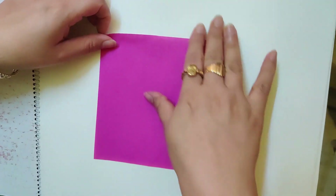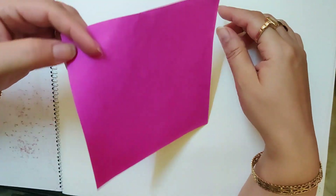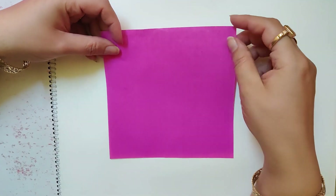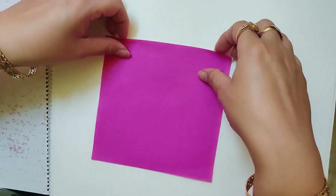Good morning children. Today we are going to make a butterfly with origami sheet. See, this is my origami sheet. If you have an origami sheet you can use that, and if you don't have any origami sheet you can use a newspaper or a magazine paper — anything is fine.